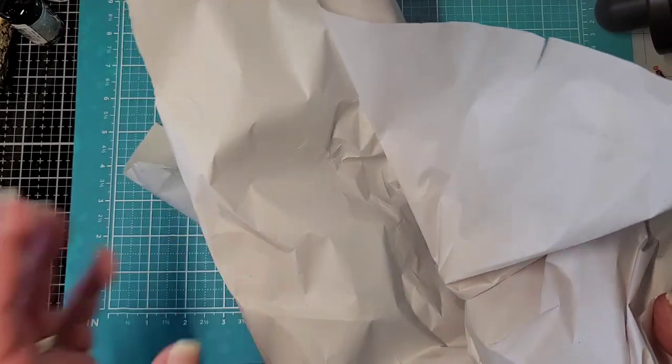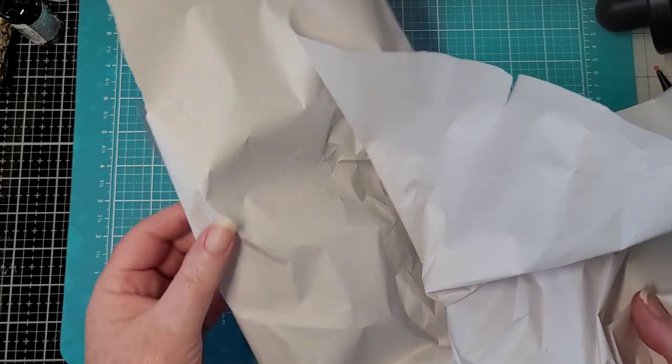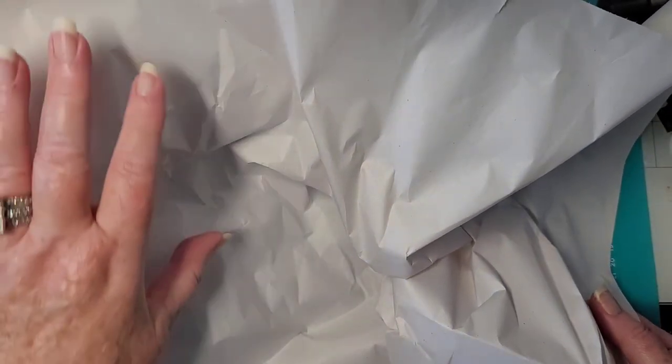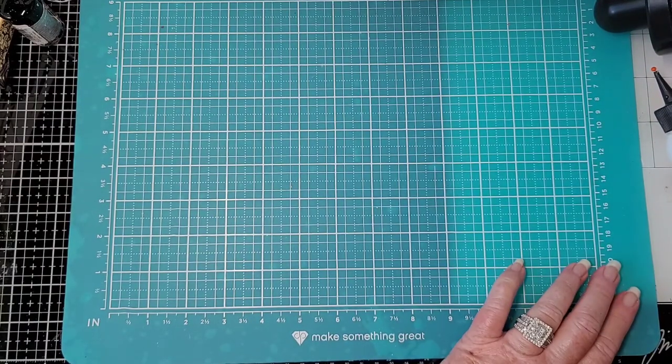First of all, there's this wonderful packing paper. Don't throw it away. It makes great master boards — you know, where you lay it out and then you glue a whole bunch of stuff to it and then you cut it out for tags and all kinds of stuff. You can also use it if you have something that's like music sheets or something that's kind of brittle — you can glue them onto this and it's thin enough that it won't add a lot of bulk. So save it.